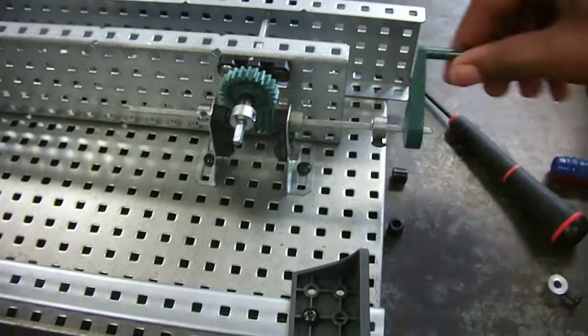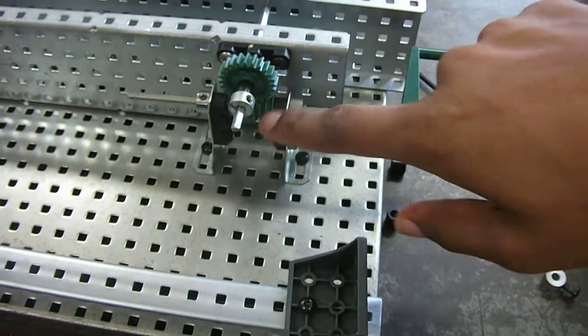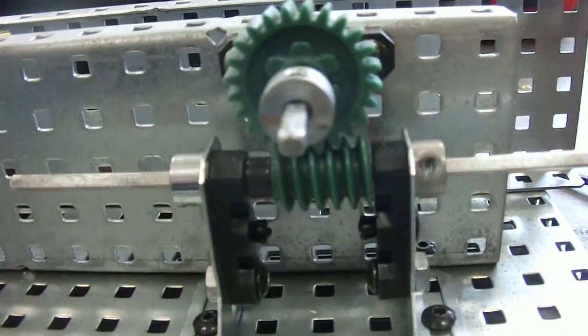When you crank this thing, the shaft, and then it makes this — the worm, the worm move, and then this one moves with it.